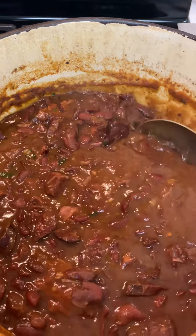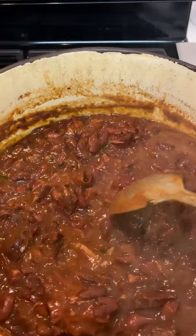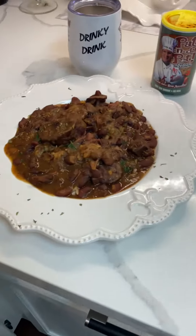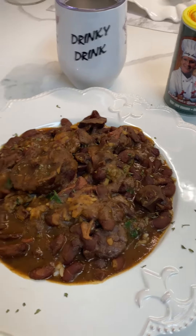This is the finishing results of my red beans and sausage. I cooked it three and a half hours because I like my beans to be on the mushy side. Isn't that pretty? Look at it. Here's the plated results right here. I got my drinky drink and I cooked everything with Pat in the Pot Creole seasoning.